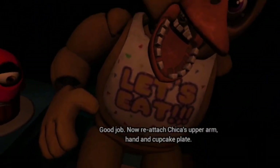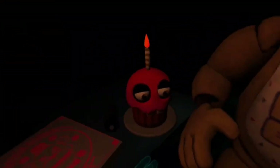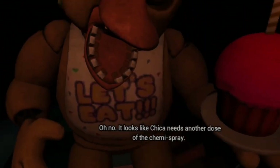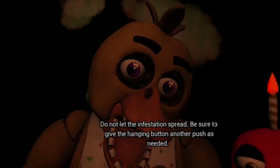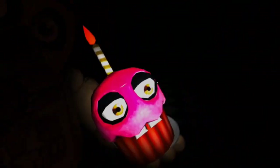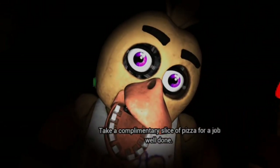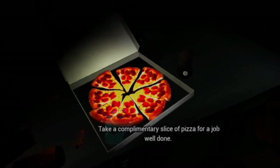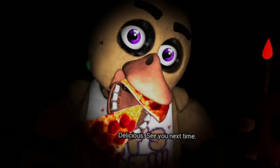Now reattach Chica's upper arm, hand, and cupcake plate. Let's call the cupcake. Well done. Oh no, it looks like Chica needs another dose of the chemispray. Do not let the infestation spread. Be sure to give the canister button another push as needed. Return the cupcake to Chica's plate. Come here. Great job. Chica is ready to serve pizza and hugs to the kids again. Take a complimentary slice of pizza. Well done. See you next time. Have some.